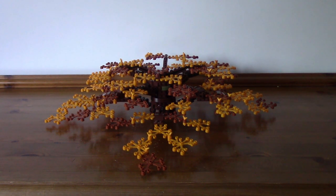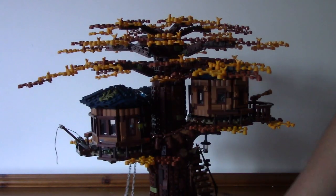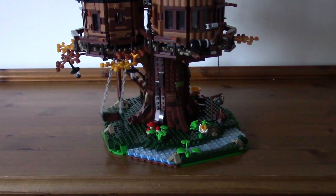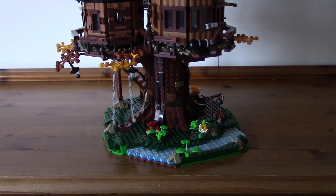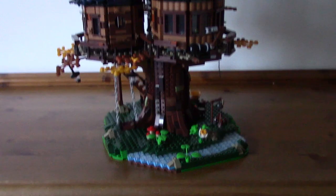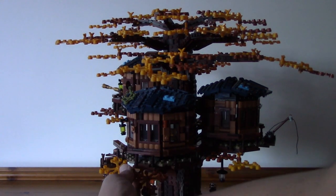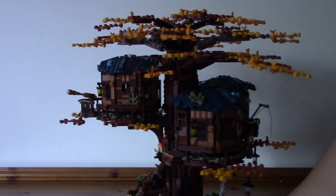Here is the treehouse fully assembled with the autumn canopy. The autumn leaves are littered around, looking very, very nice. I wasn't sure about the green plant pieces at the base since they wouldn't really be around in autumn, and I'm thinking of putting some fallen leaf pieces on the floor. But overall the treehouse looks absolutely phenomenal with the autumn leaves. I'm really happy with it — it's absolutely gorgeous.